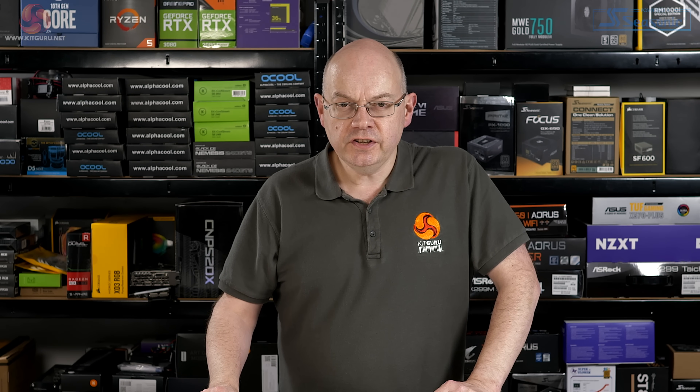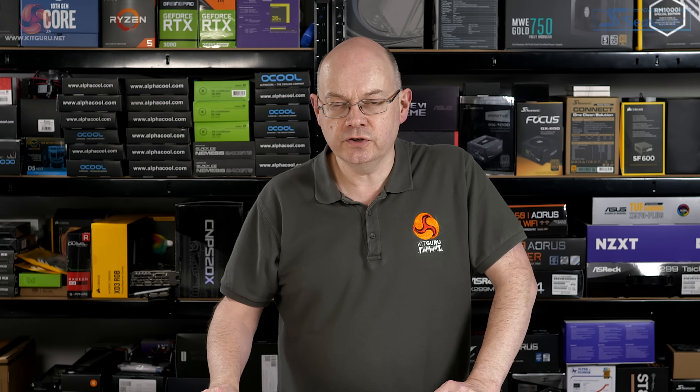The MP600 continues to use 96-layer TLC NAND, just like the Force MP600. However, that may change to 120-layer NAND during Q2. Furthermore, you still get one gigabyte of DDR4 cache in a one-terabyte drive and two gigabytes of cache in a two-terabyte drive.